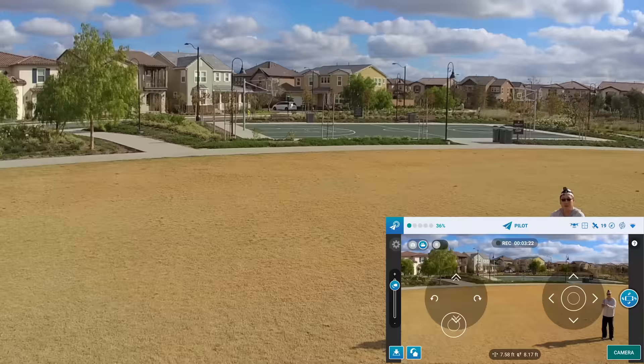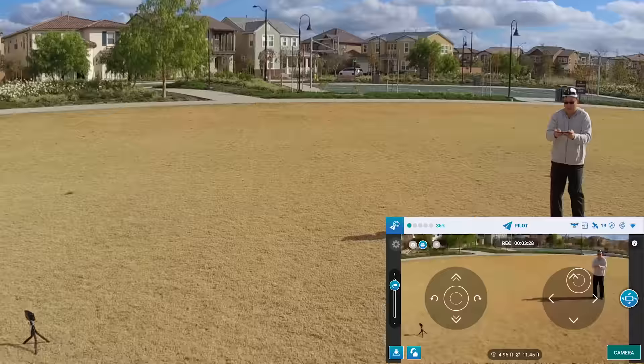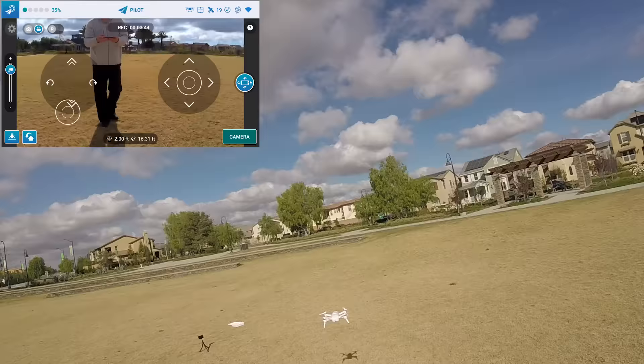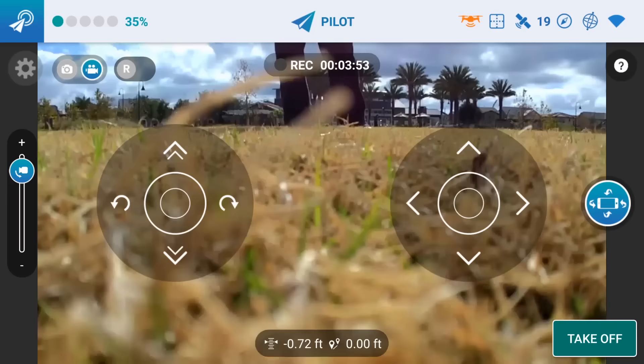Okay, let's try the selfie mode now, hopefully it won't blow up on me. In order to land, you hit the land button and it should land right where it's at. There you go. Okay, that works. So things are working pretty good. I've got about 35% battery, so I'm going to try the selfie mode.